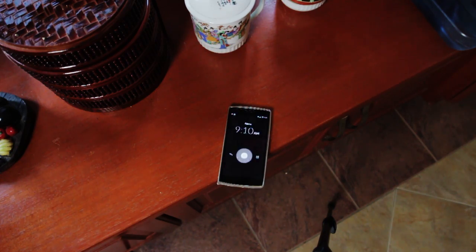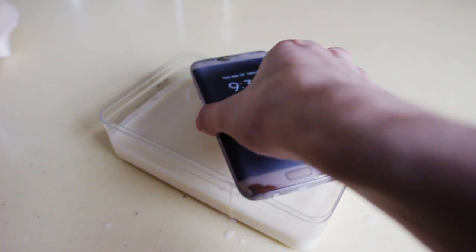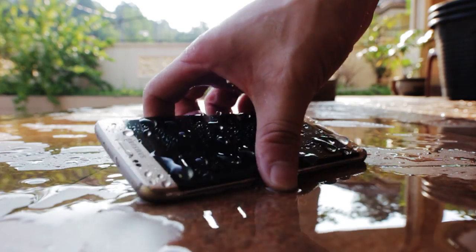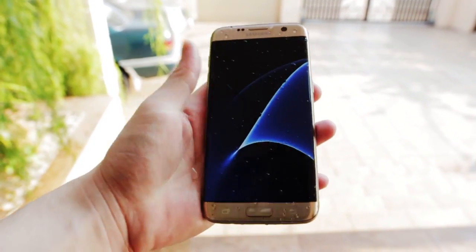30 minutes are over and I took the S7H out of the container and without a doubt, it is still working perfectly. Later in the day, it starts to rain super heavily and I decided to leave the S7H out there until the rain stops — roughly about 45 minutes. Once again, I did not notice any malfunctions or whatsoever.